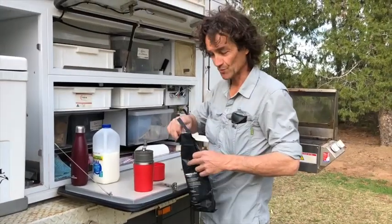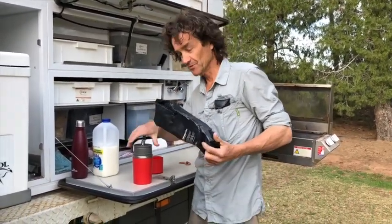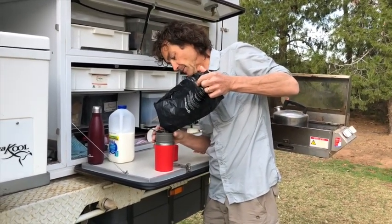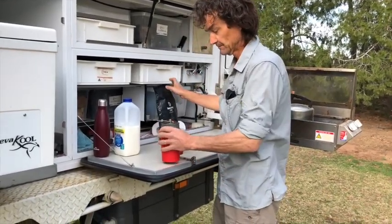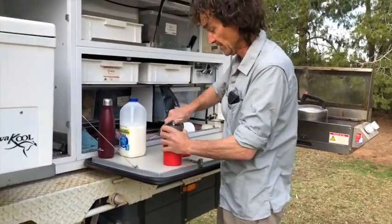So hot water's ready. With the beans, just fill it up. That's good enough. And grind. Good.